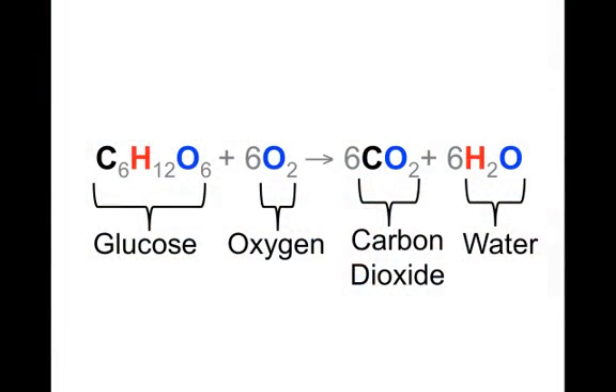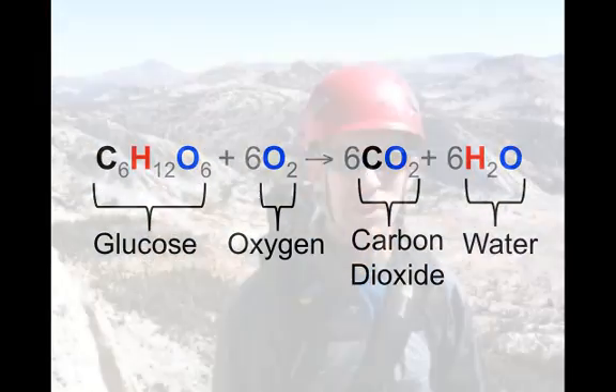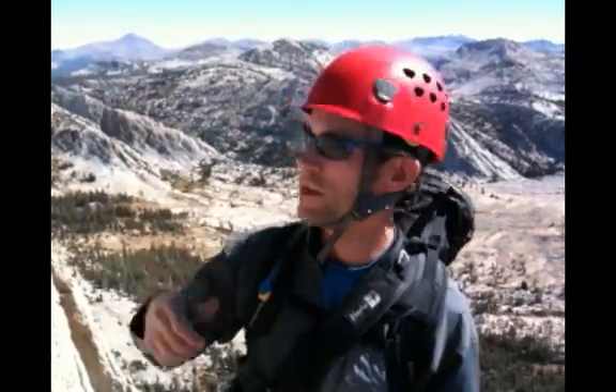Up ahead I could start to bonk. I've been drinking water and breathing, but I don't have any gels. The key here is to get some glucose in your body before you feel that you need it — because once you feel you need it, it's a little too late. Your mitochondria are hurting, you can't make ATP in your cells, and your muscle cells are starting to get tired. So I'm going to eat one of these, have a little water, and we're going to keep climbing.